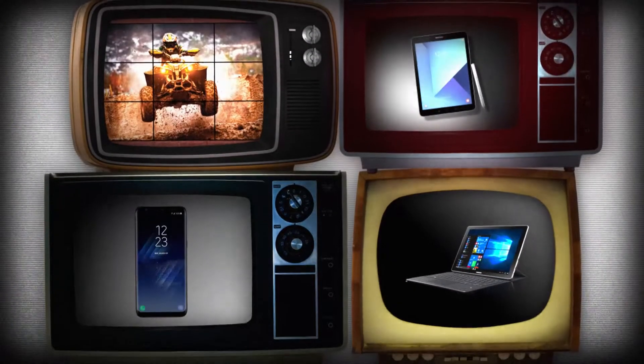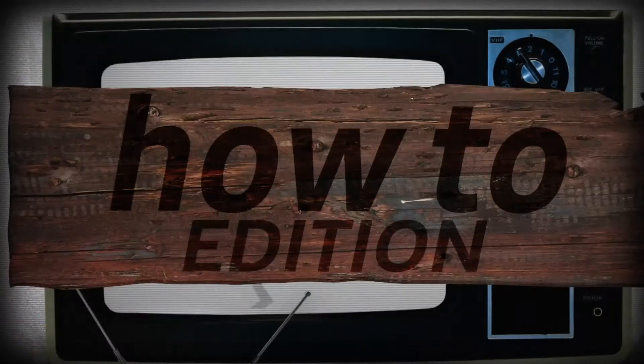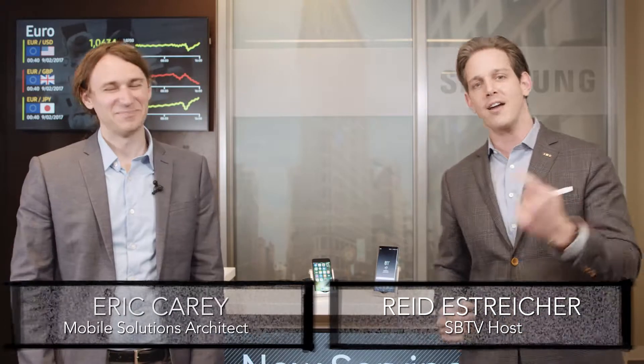Hey guys, I'm Reed, that's Eric, and this is Samsung Business Television. Thank you so much for coming to the studio today, I really appreciate it. Eric Carey is hanging out with us today talking about how to use Samsung Smart Switch, transferring information from an iOS device — to include an iPhone, an iPad, and iPod Touch — to a Samsung Galaxy Note 8.